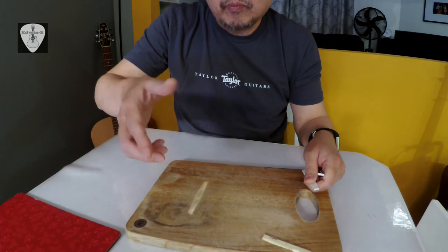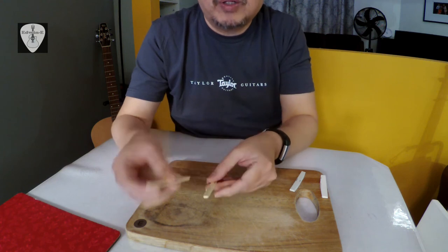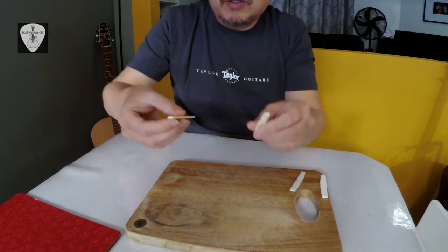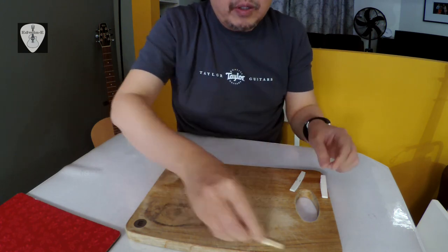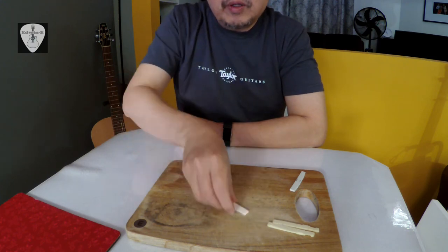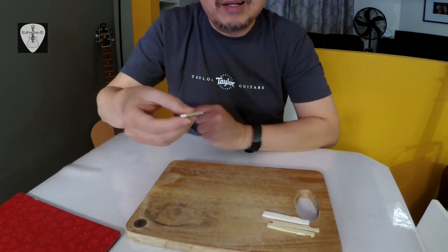Number one and two are both plastic, but number two is a little bit heavier — a harder material compared to number one. Even plastics can have different compositions. But you can see that plastic bounces a lot. For bone, it is a heavier material — you can hear it has a more solid sound and less bouncing.